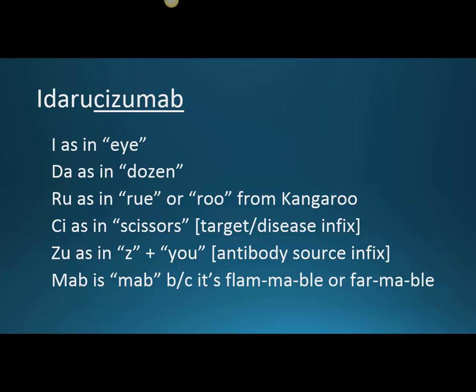I wouldn't use the first U to sound it out, because that would make two English words: 'I dare you — zizumab.' As a memory aid, remember that D-A is part of Dabigatran, the R stands for reversal, and the U for U-turn — to remember that Idarucizumab is used to turn around, or reverse, Dabigatran.